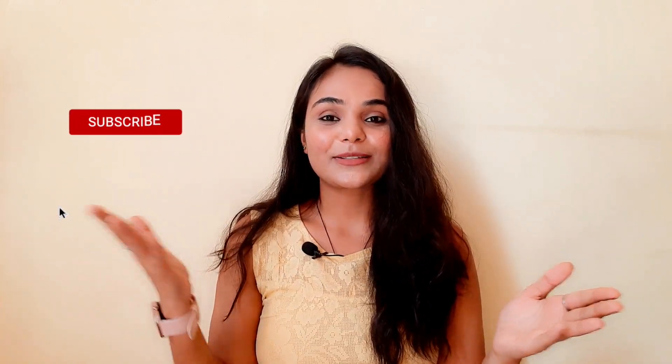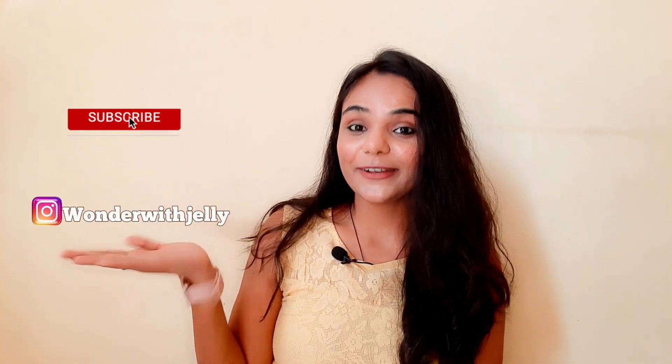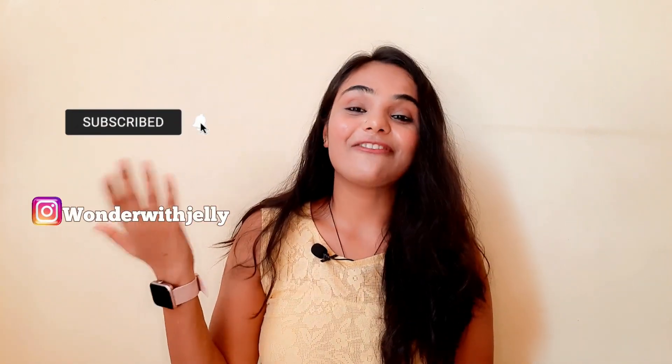Subscribe to my channel. Follow me on Instagram right here. Share this video with your friends and family. Yeah, see you in the next video. Bye-bye.